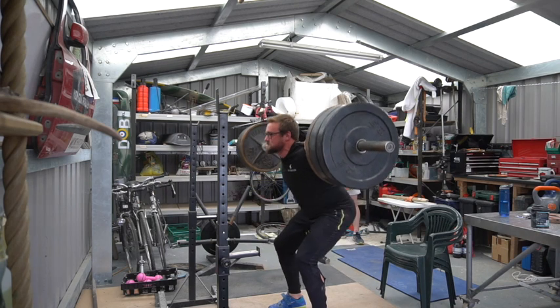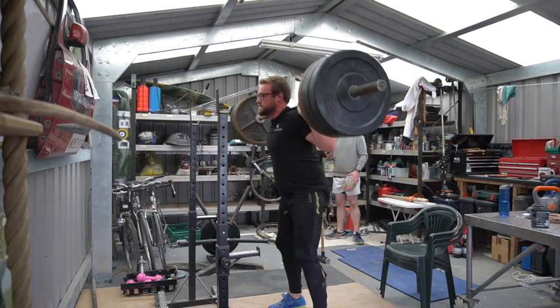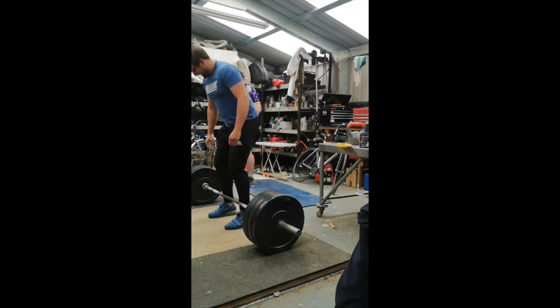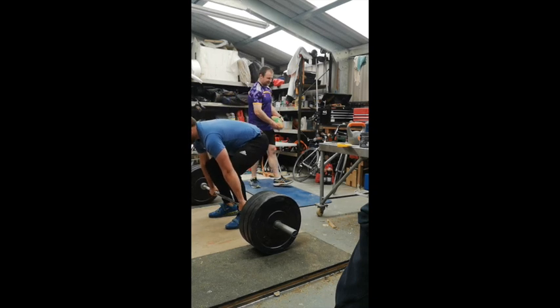In this session I went up to 130kg for some fives — more for my own sanity than anything else, just so I'm not constantly doing volume work.